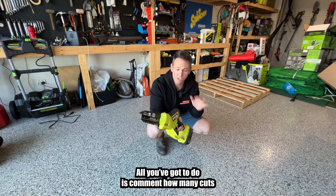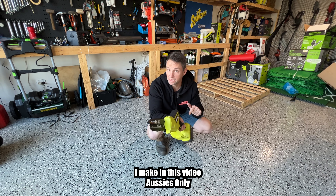You want to win one of these Ryobi battery pruning saws? All you've got to do is comment how many cuts I make in this video. Aussies only, sorry.